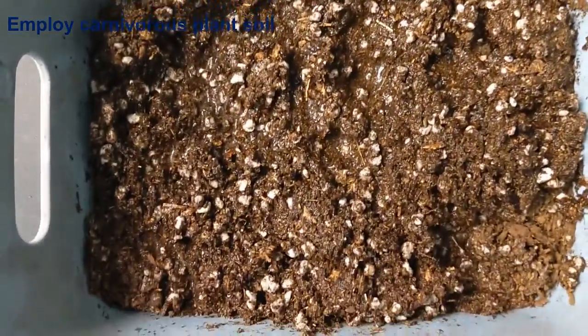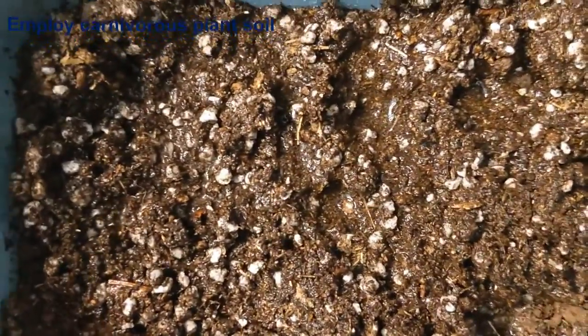Another beginner mistake that I think is often overlooked is to overreact about black leaves. Like any other plant, Venus flytraps shed old leaves and this process is completely normal. But when you are just a beginner, maybe it's your first Venus flytrap, you might freak out every single time you see a black leaf and suddenly provide a lot more light, water, or start feeding your plant. Even though those actions are not necessarily harmful, those sudden changes can end up weakening your plant.